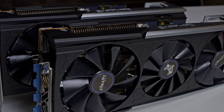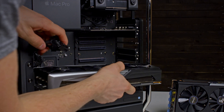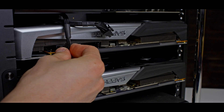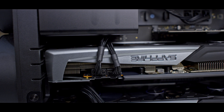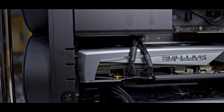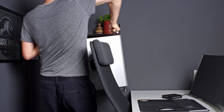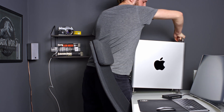Now install the 5700 XT cards in the same 16x slots and connect the cables. This Sapphire version of the 5700 XT barely fits in the Mac Pro case with only a few millimeters left on the side. Reinstall the brackets and close up the case, start up the machine and enjoy.